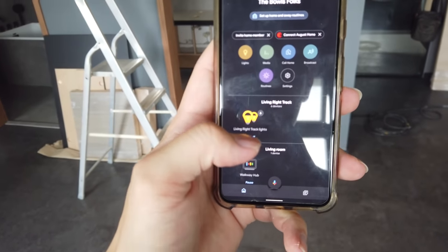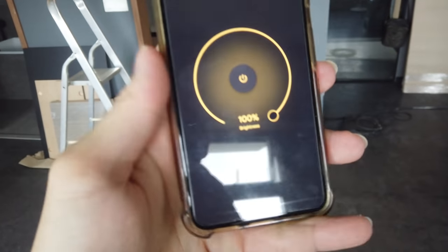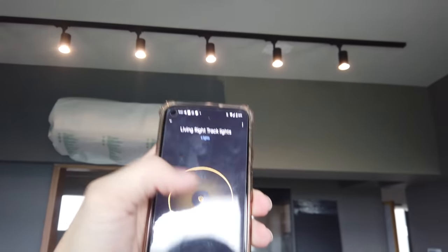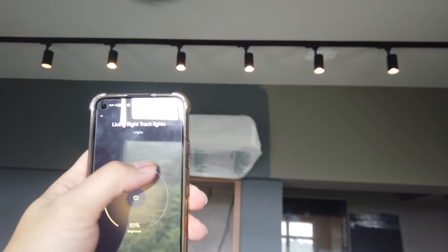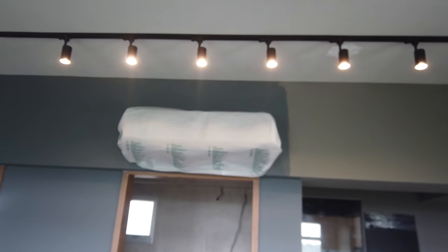I've set up the Google Home already for the first track light — I named it the 'living room right track light'. On Google Home, I can control all six together. Let me show you guys: I lower down the brightness and all of them dim, as you can see. Then I increase the brightness and all of them increase.